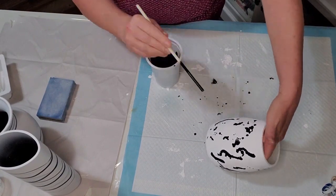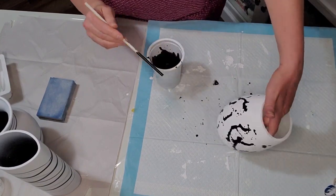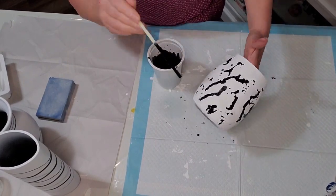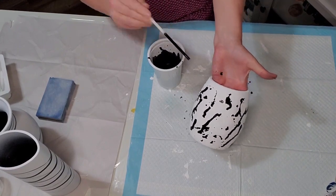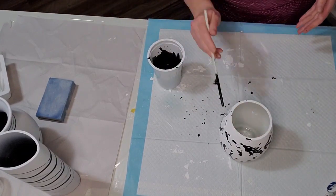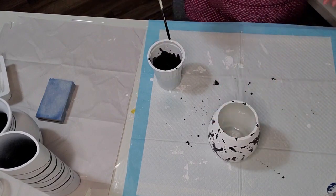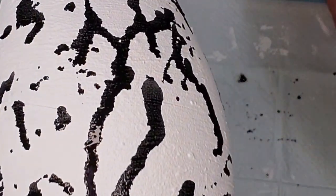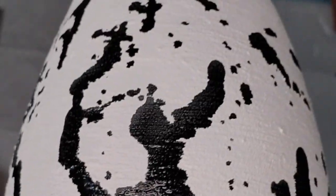I kind of get carried away with this — I just want to keep going. You probably don't need as much as I'm doing here; it probably would have looked a little bit nicer with a little less. What do you think, guys? Did I put too much on here? Would you have stopped earlier, or does this look good? Let me know in the comments.